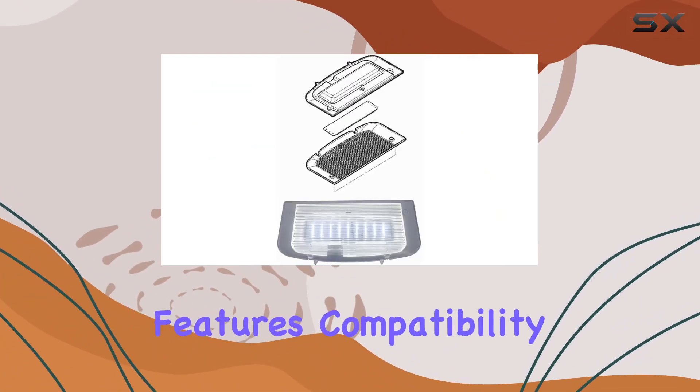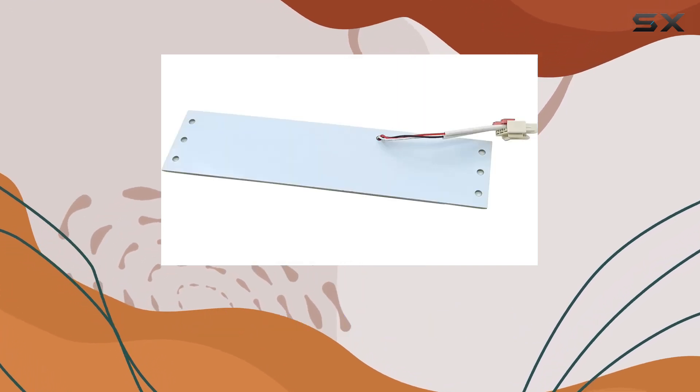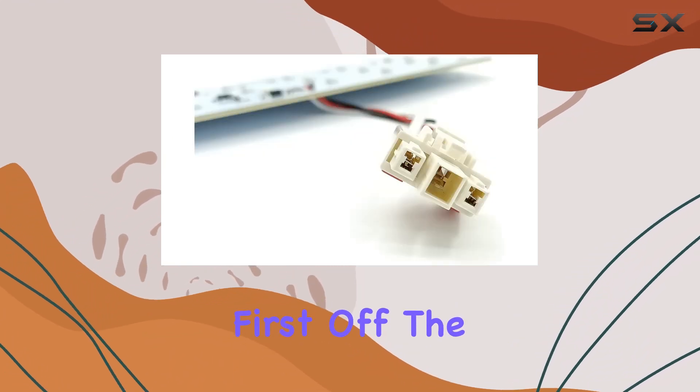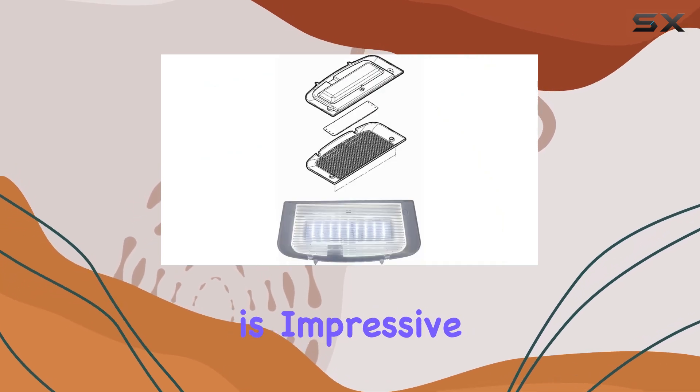Today, we're diving deep into the features, compatibility, and overall value of this LED light assembly to help you determine if it's the right upgrade for your refrigerator. First off, the compatibility of the LED Light EV43060808 is impressive.